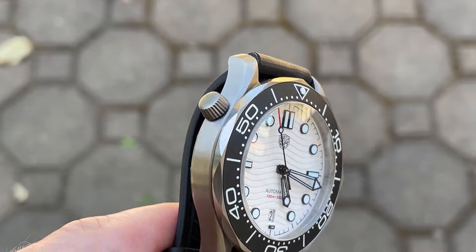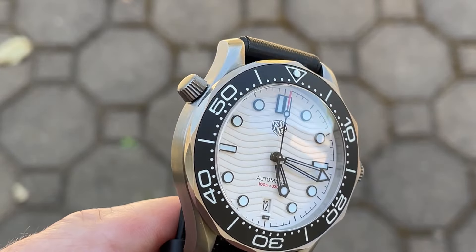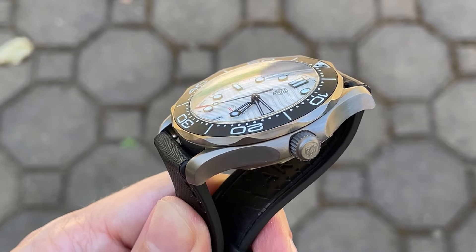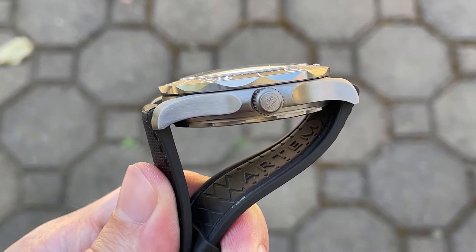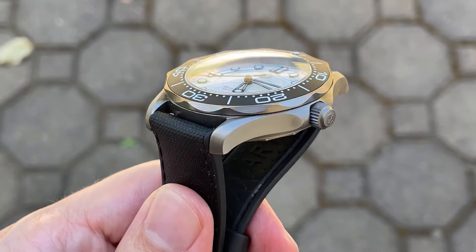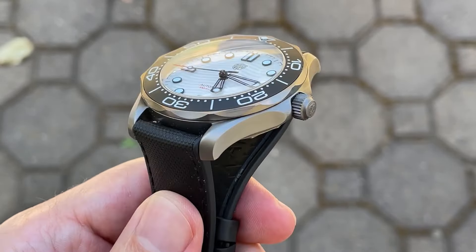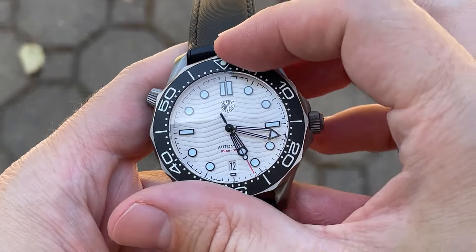There's also another screw-down at 10 o'clock mimicking a helium escape valve, although I doubt this is functional, nor would I rely on this watch at helium escape valve depths of diving. The domed sapphire crystal rises about one millimeter proud of the bezel and is treated with anti-reflective coating, which is not bad and really helps with the visibility of this very cool dial.